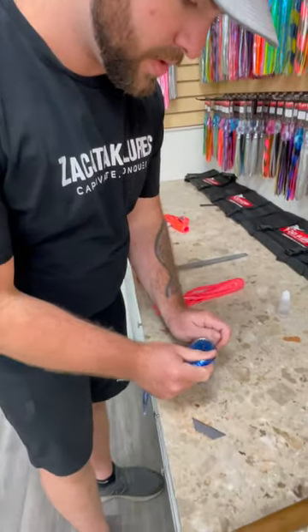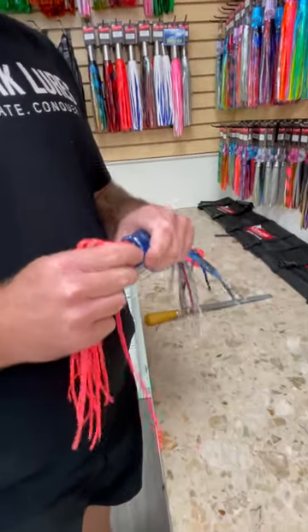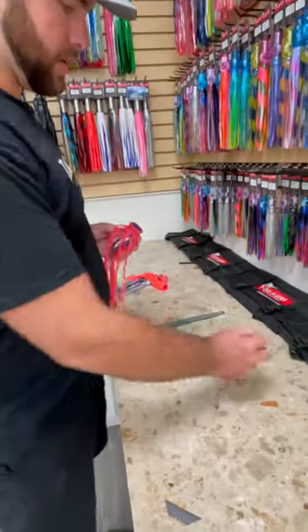Gonna flip it upside down, go to my bottom skirt — same thing. Flip it upside down. Now we're gonna go to the glue part.